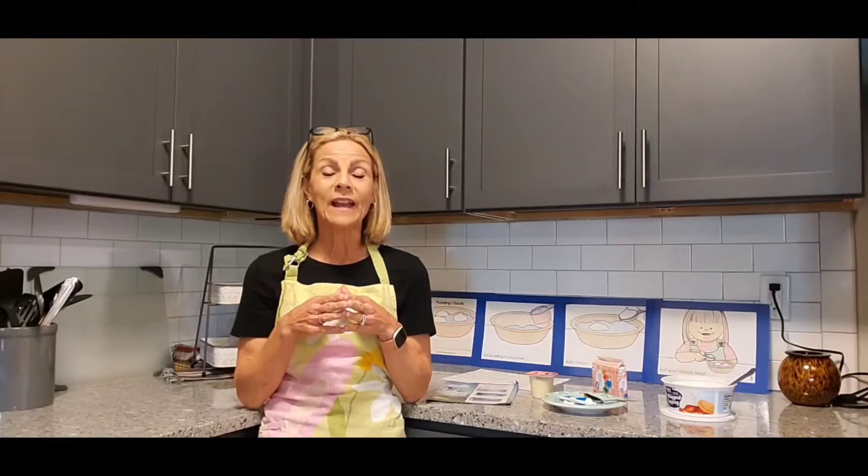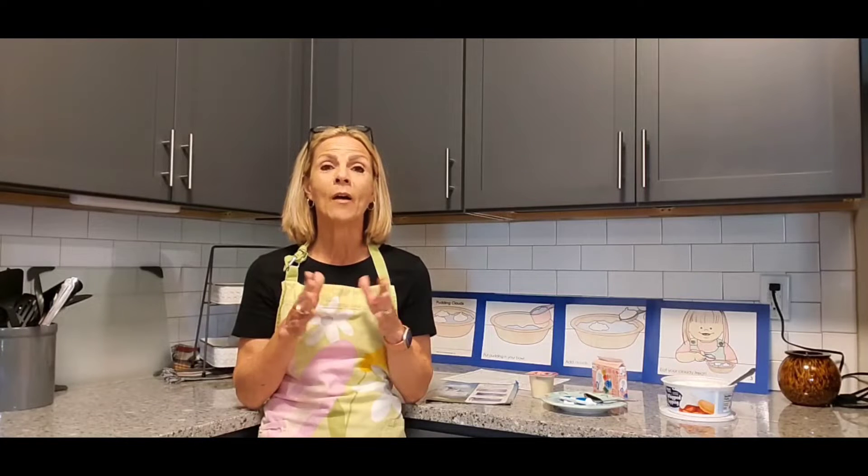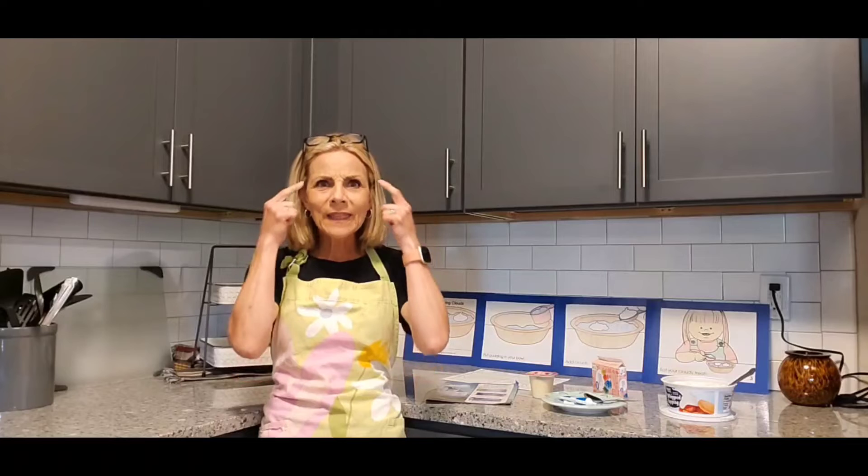Hey kids, it's Mrs. Davis from Happy Place to Grow, and as you can see I'm in the kitchen. It is the month of April, and I know that we've been talking about the weather — April showers bring May flowers. We've discussed the water cycle, and that got me to thinking about the sky and clouds.